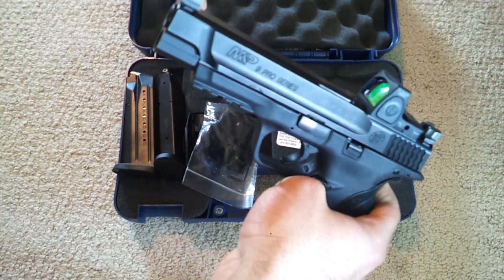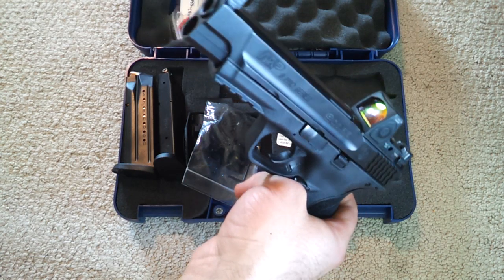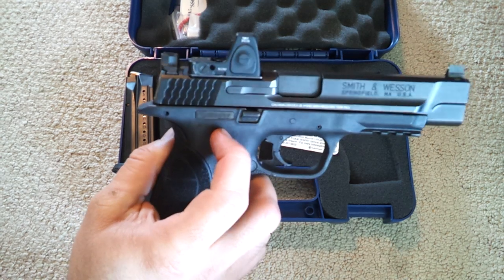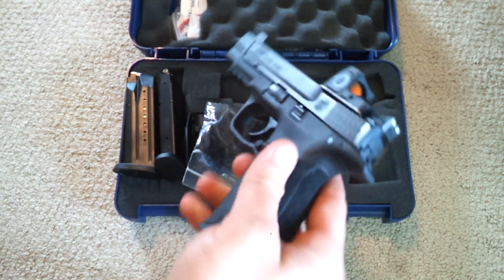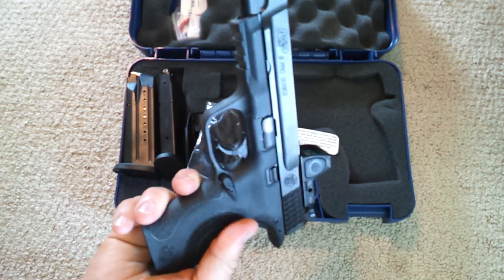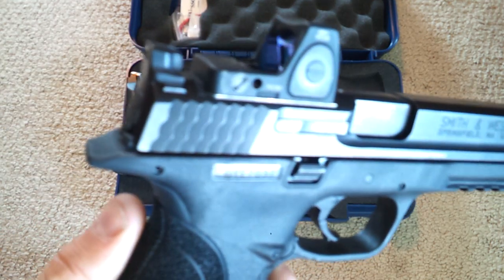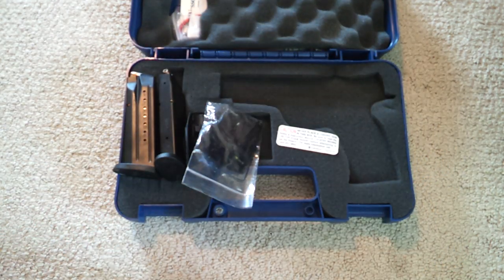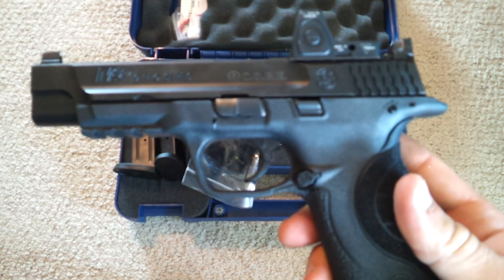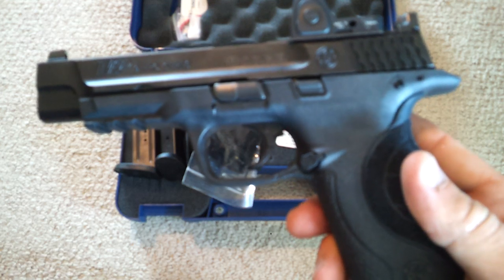This is Smith & Wesson's latest offering for the competition scene. I argue that you could even use this as a concealed carry gun. I know a lot of people would not agree with me on that, but as of the past year I've been carrying full-size guns. And I actually modified one of my holsters — I'll show you that in a minute — to actually carry this gun.